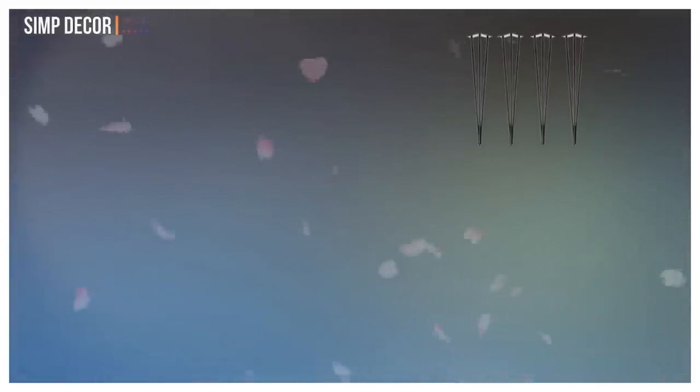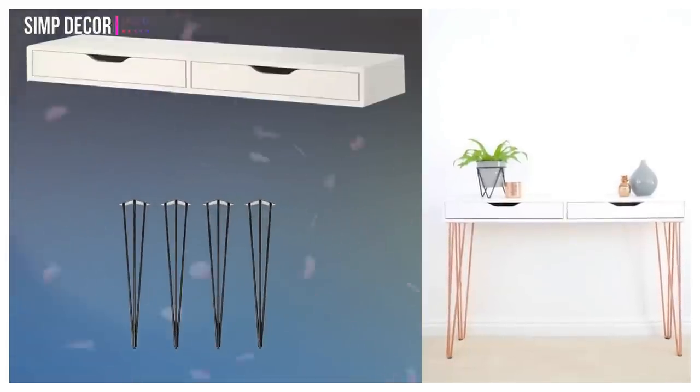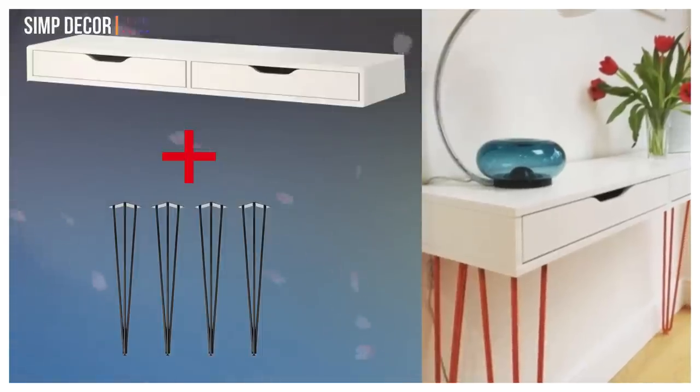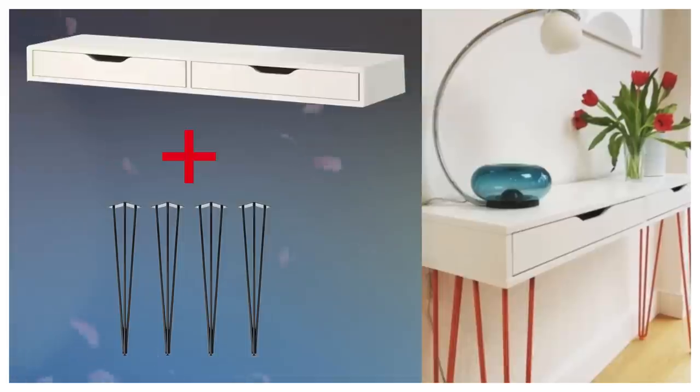2. Console Table. Transform Ekby shelving units into a sleek hairpin-legged console table for a hallway or living room. Double stack the shelf units and attach the metal legs to create a one-of-a-kind, space-efficient and stylish storage solution.